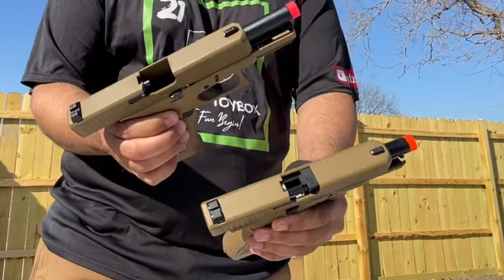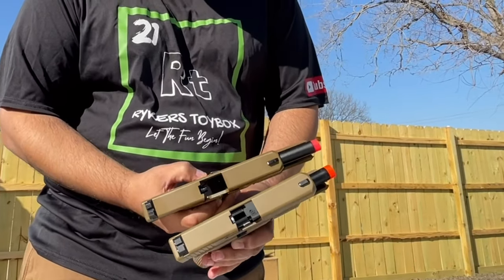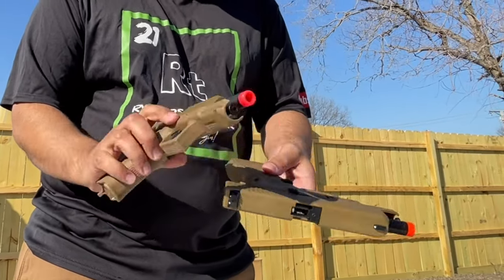So you can see the full blowback — the slide goes all the way back. Half blowback, they kind of look like each other but you can see which one's in half.